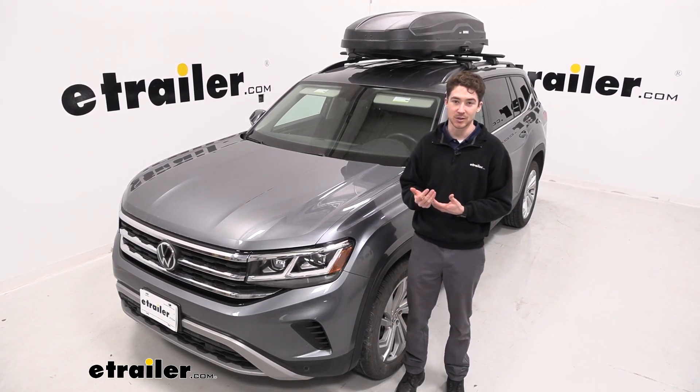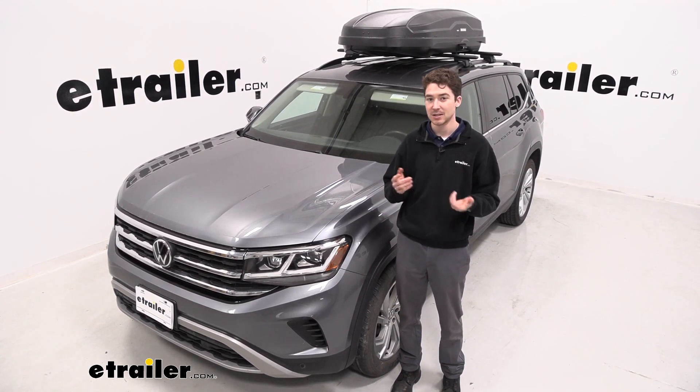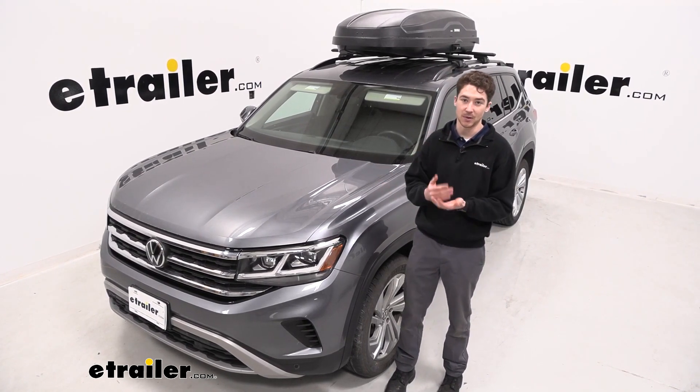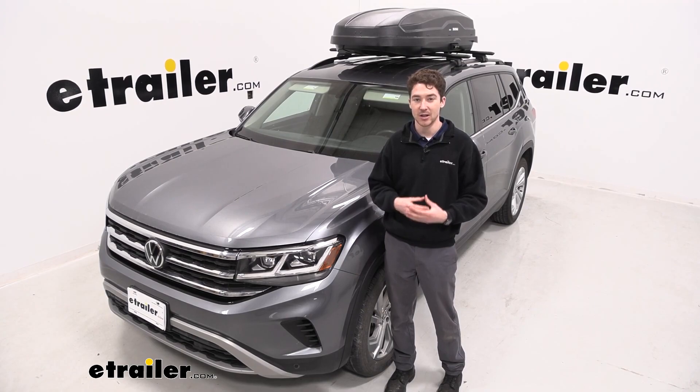With the Atlas, we have a decent amount of storage in the back, but maybe you're looking to get some longer or messier items — something like a golf bag, skis and snowboards, or just anything you don't want to keep inside your vehicle. You'd rather get it up on the roof and protect it at the same time. This is a great way to do that, so let's check out how it works.